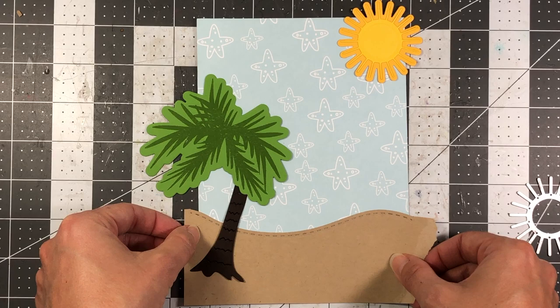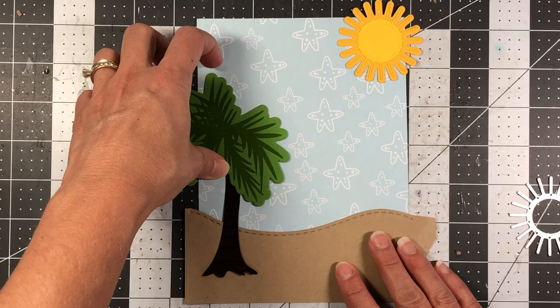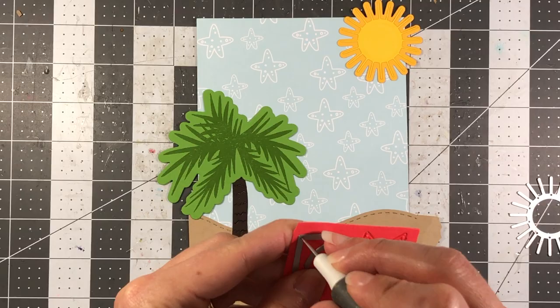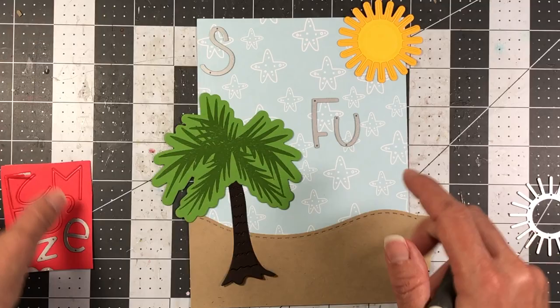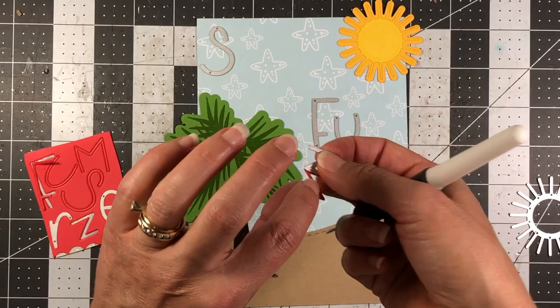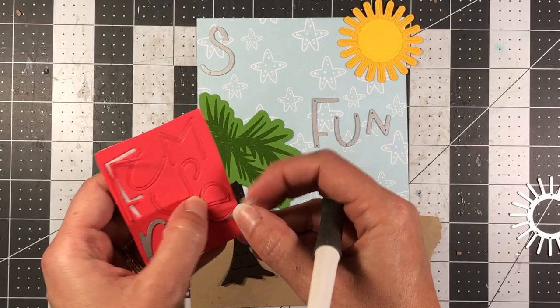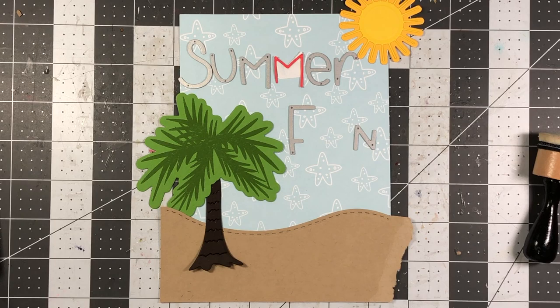I'm also adding a border cut with a border die from ginger snap cardstock — that goes at the bottom and will be trimmed. I'm using my punch alphabet and die cut the words 'summer fun.' I'm just placing the dies for now instead of the actual cardstock because the die cuts have double-sided adhesive on the back and I don't want to stick them quite yet.